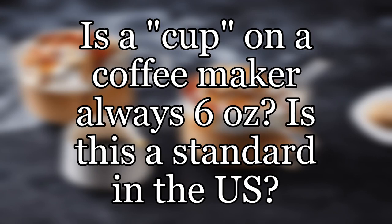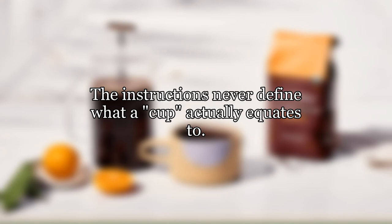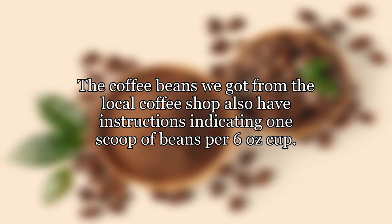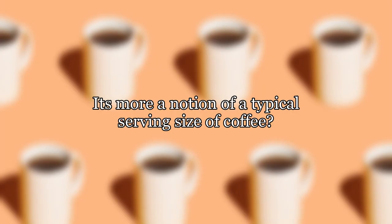Is a cup on a coffee maker always six ounces? Is this a standard in the U.S.? Our coffee maker instructions often refer to a cup of coffee. These cups are what's marked on the side of the coffee maker showing how much water is in the reservoir. The instructions never define what a cup actually equates to, but it appears to be about six ounces. An old coffee maker seems to also have had this definition of cup, and the coffee beans from the local coffee shop also have instructions indicating one scoop of beans per six-ounce cup. Is a cup to a coffee maker always six ounces, and therefore has nothing to do with the imperial unit cup which is eight ounces? Is it more a notion of a typical serving size of coffee?